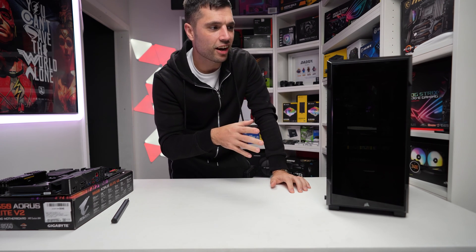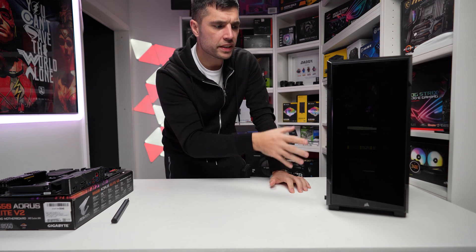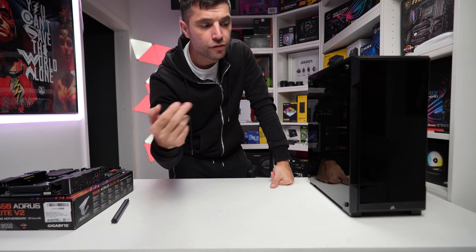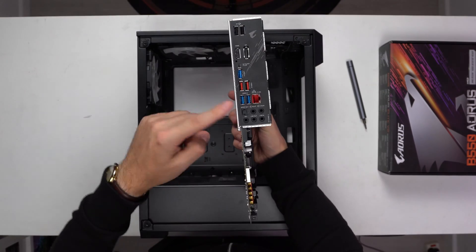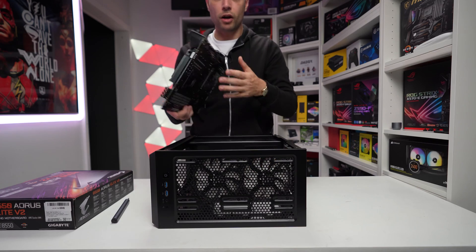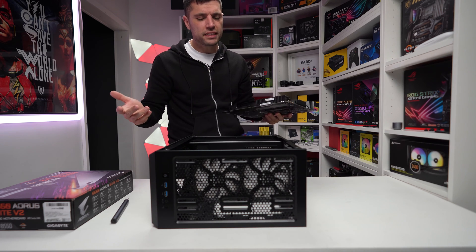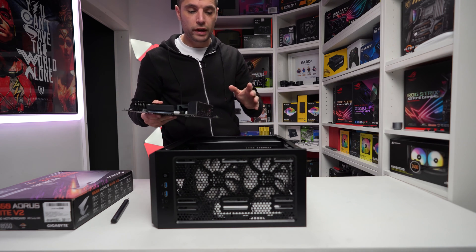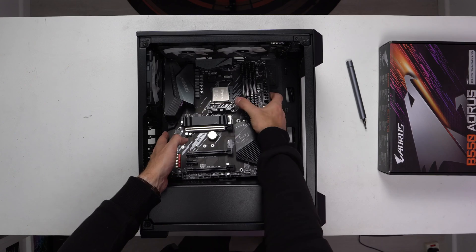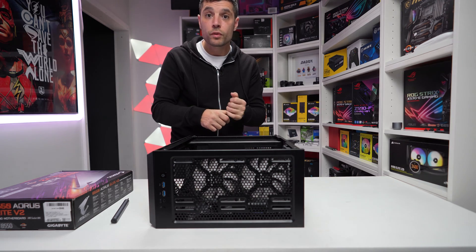Fantastic little case this. You can mount a 240 all-in-one at the top or a 360 at the front. It comes with a nice blacked-out glass side panel and glass front panel, with plenty of room for air intake. Now is the time — if you haven't got an inbuilt IO shield, go ahead and place that in now, because you don't want to mount the motherboard and then realise you have to take it all out again. Lower the motherboard into place carefully, and then secure it with the nine screws.